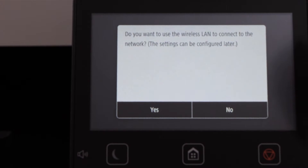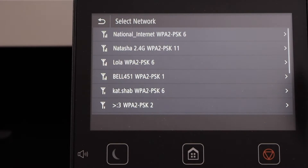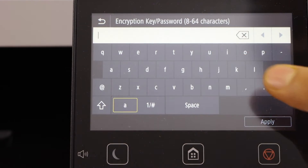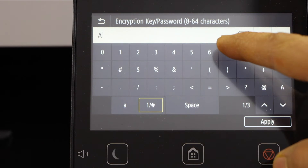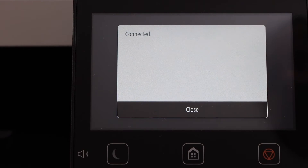The next step is to do the wireless setup. Click Yes if you want to do it right now. It displays the list of wireless networks — select your Wi-Fi, enter your Wi-Fi password, and click Apply. The printer is now connected to the wireless network.